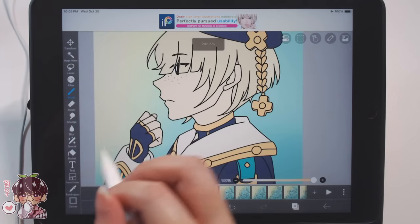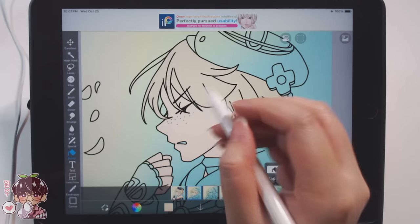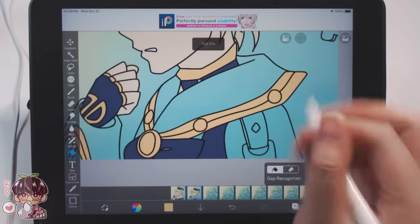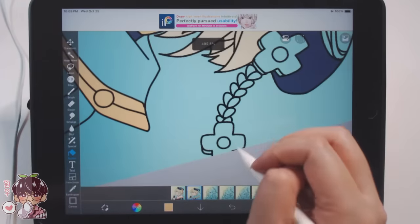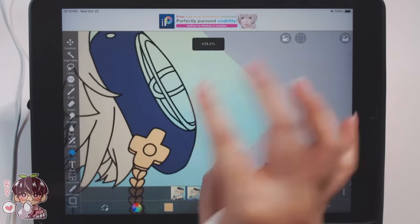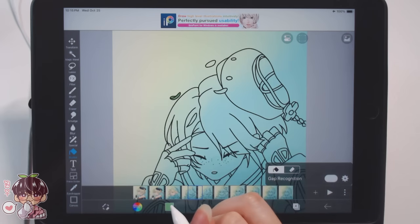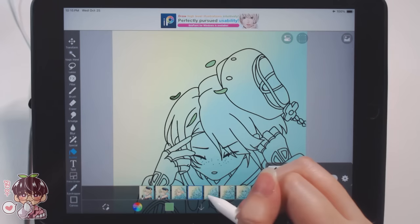I decided to switch up how I was color filling everything. Initially I was going to color each frame one by one, but instead I thought it would be faster to pick one color and go through each individual frame filling that color in - it's easier than eyedropping every few frames to get the color right, then going back and forth. So I'll pick a color like this gold and go to every frame filling it in all at once, section by section across every frame until everything is filled.